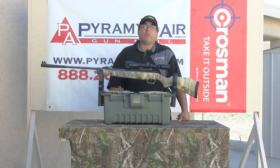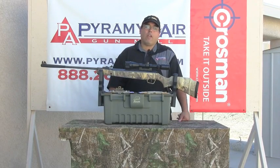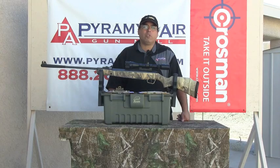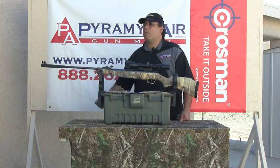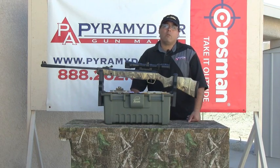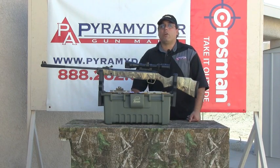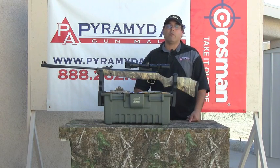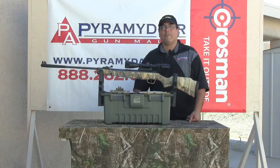I want to thank the folks over at Pyramid Air for providing this rifle and all the supplies for this review. When you need your next air gun or next batch of supplies, please remember to go to www.pyramidair.com. They've been a great help to me and this YouTube channel and they're a tremendous supporter of the industry. My name is Rick Utsler with airgunweb.com. Please shoot safe and have a whole lot of fun.